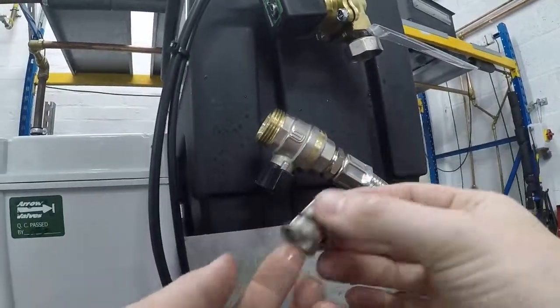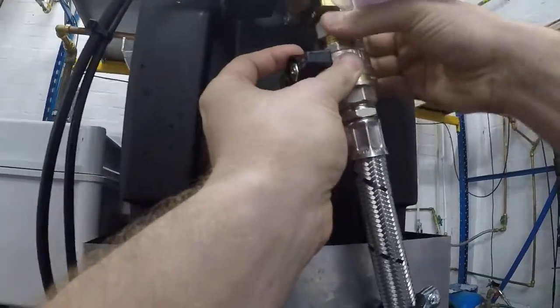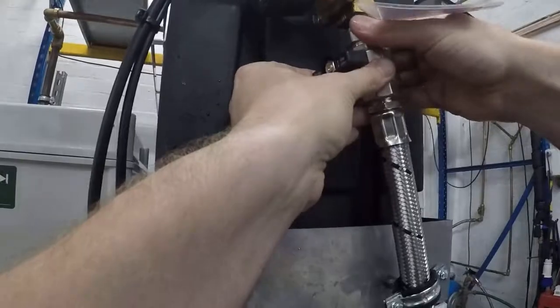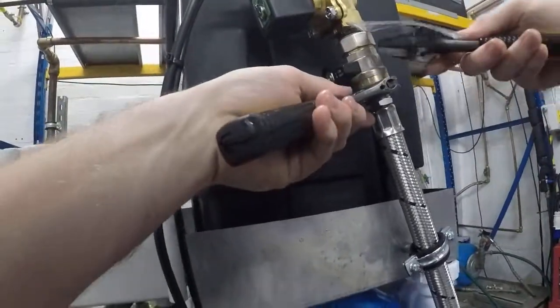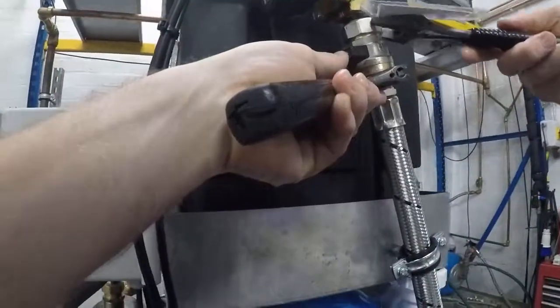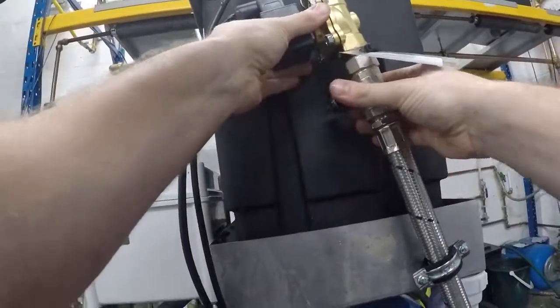Once you've checked it's free and clear, pop it back in together with the ball valve, tighten it back up. Turn on the union — there we go, all tight, all good.